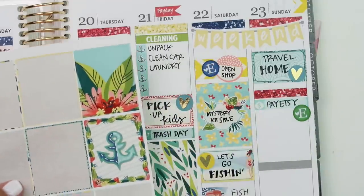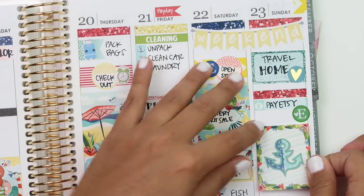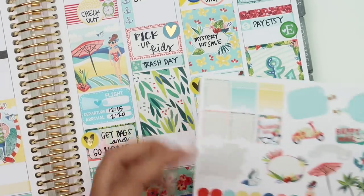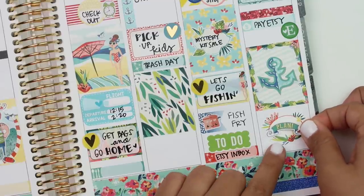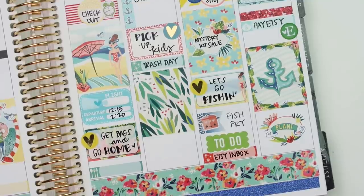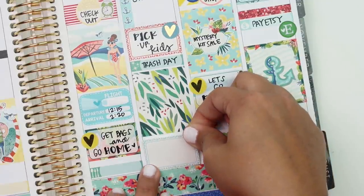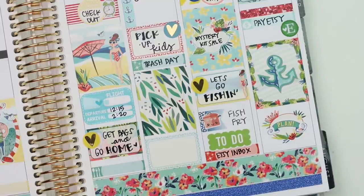Then I'm going to put my last full box - let's use the anchor one. Then I just need to pre-plan, so I'm going to use a little plan sticker from the kit and layer it. I'll also put a blue half box down here just to fill that space in.